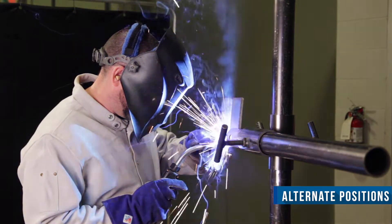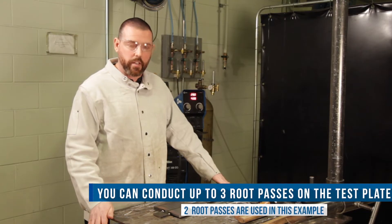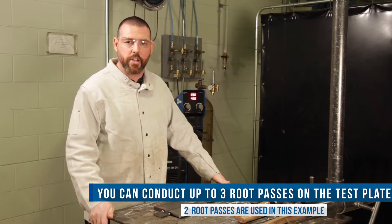I will be conducting two route passes on the test plate. However, you should note that you can also conduct three route passes on this welder qualification test.